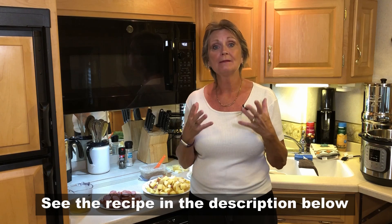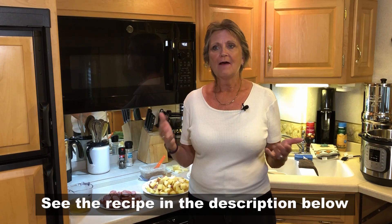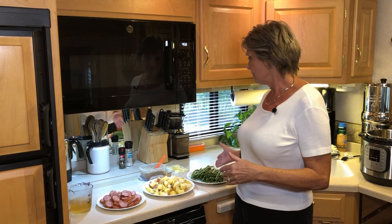Hey guys, I'm really excited to be able to share a recipe with you that Dwayne and I truly love. It's a very simple recipe with very few ingredients — as you can see, there's only six ingredients that go into it.